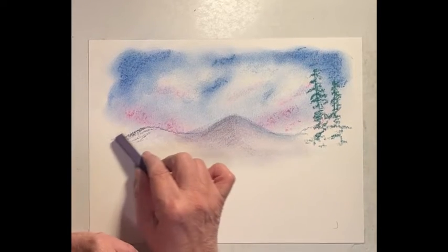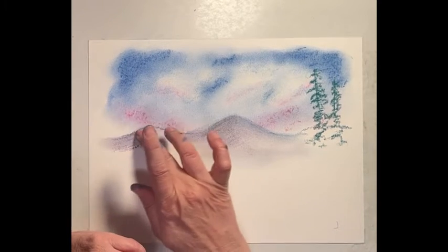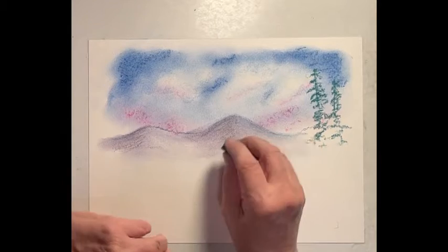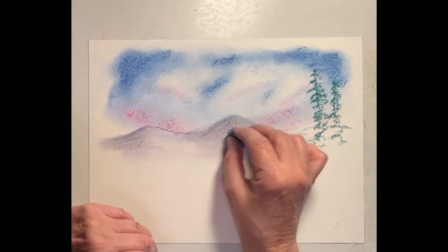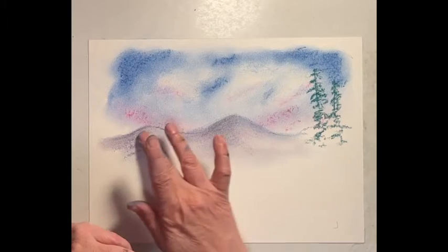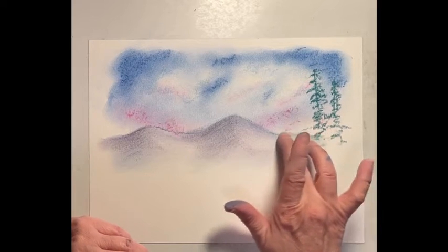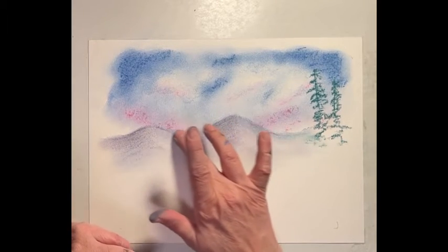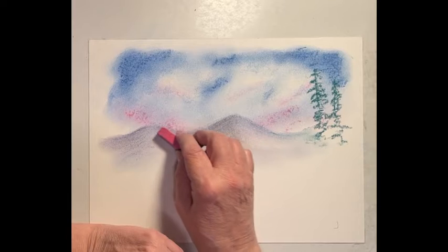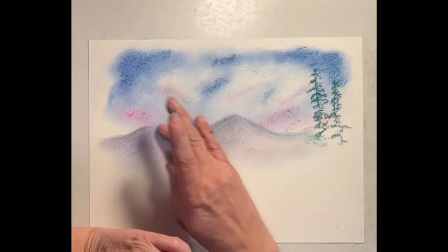Drag those out. I can even take some of the blue from the sky — not putting a lot, just changing up that color a little bit, so it isn't bright purple. You can even take some of that pink, maybe on this side — it's picking up some of the reflections. I don't want a lot of it in there. I don't want pink mountains.